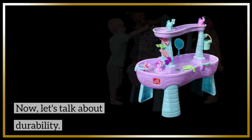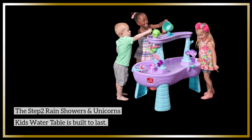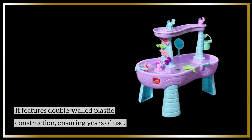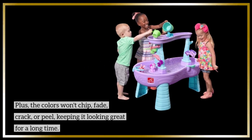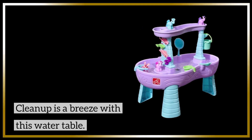Now let's talk about durability. The Step 2 Rain Showers and Unicorns Kids Water Table is built to last. It features double-walled plastic construction ensuring years of use, and the colors won't chip, fade, crack, or peel — keeping it looking great for a long time. Cleanup is a breeze with this water table.